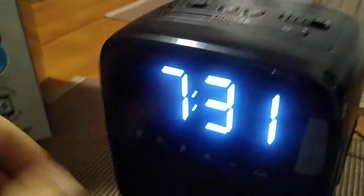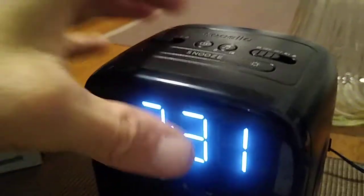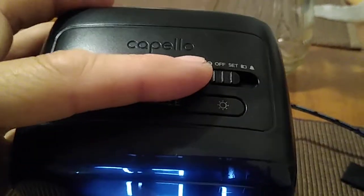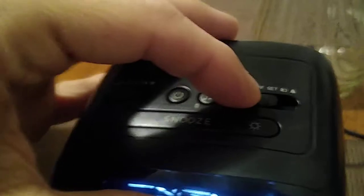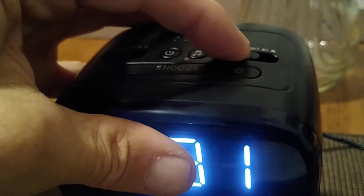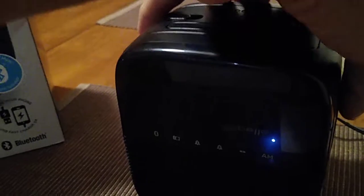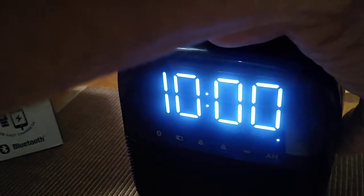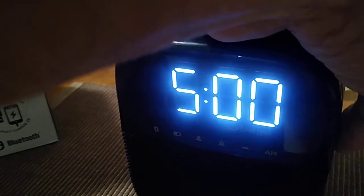You're going to do the very same thing when you set the alarm. Up here, from left to right are your alarm settings — over here for alarm number two and alarm number one. You move the dial over one click and you will get a flashing display, then go to your button and set the time.